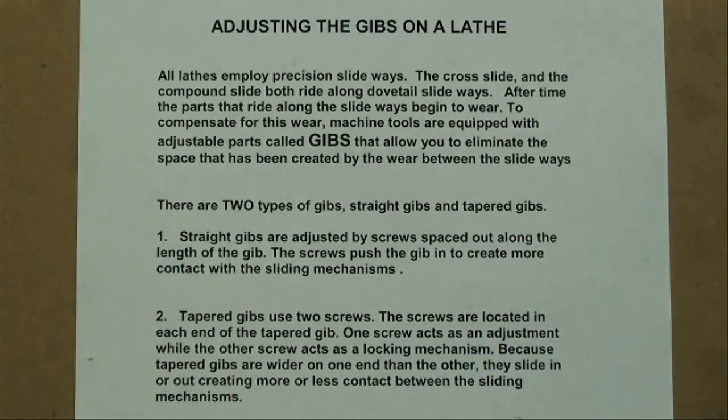Howdy, Tubal Cain again. Today I wanted to address a new subject that we haven't talked about, and that is adjusting the gibs on a lathe.